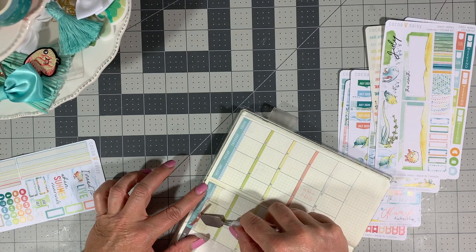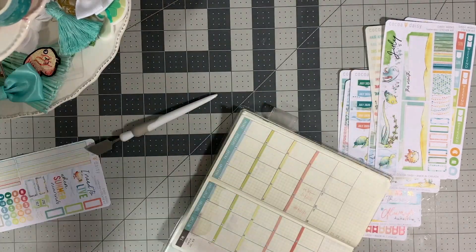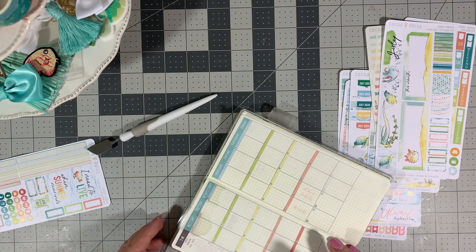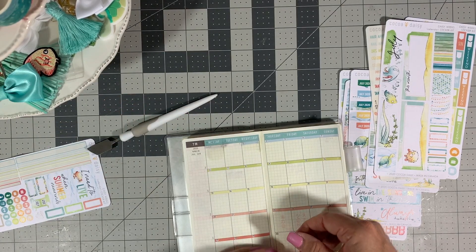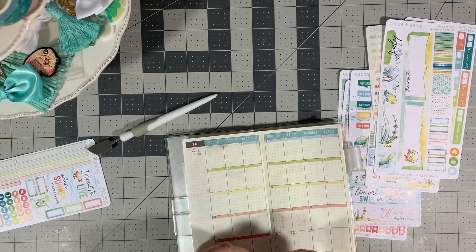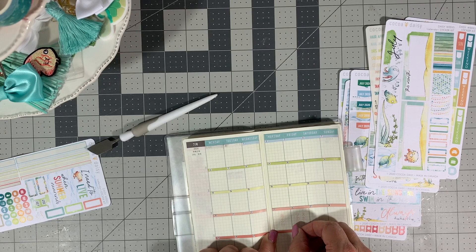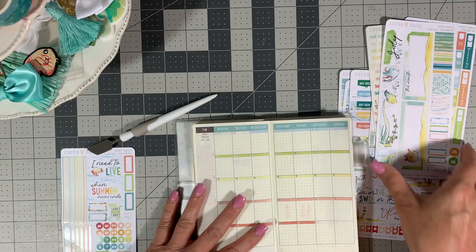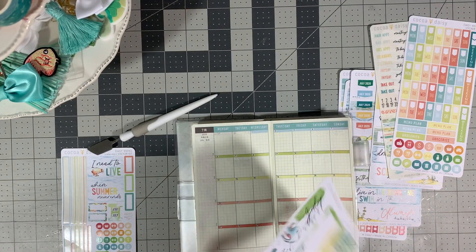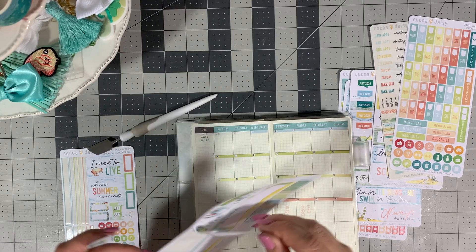Undo gets your paper all wet, but the sticker comes right off — you can see it didn't tear the paper at all. It doesn't stain your paper either. I just pick it up and air it out a little bit because it was so wet. The most fabulous part is that once you peel your sticker up, it's still sticky, so you can stick it back down somewhere else. I'm quite a fan of Undo. If you're not into chemicals you probably don't want to use it, but it does its job — it peels the sticker up and the sticker is still sticky.